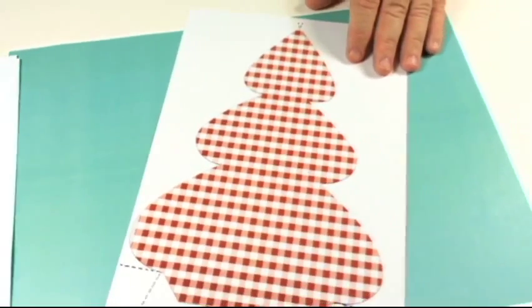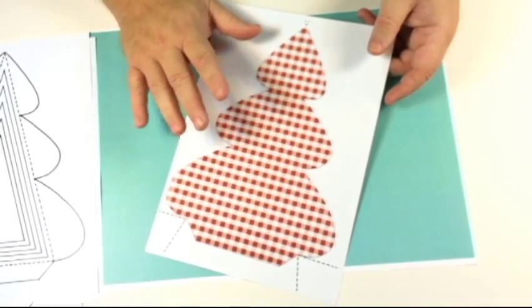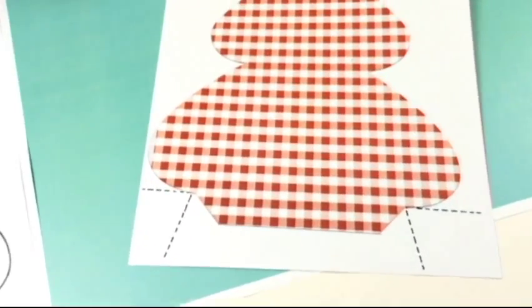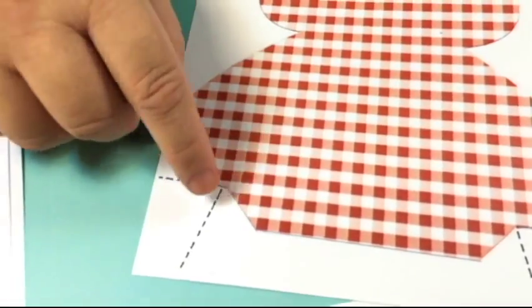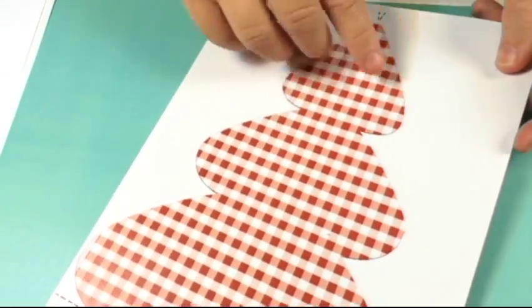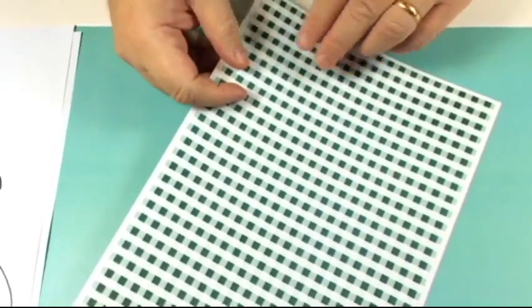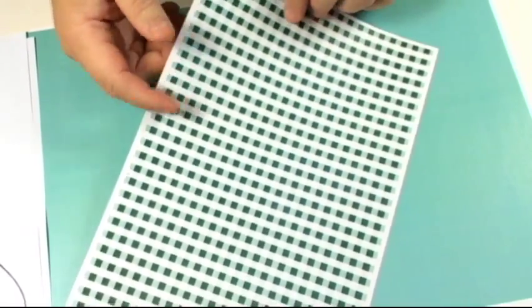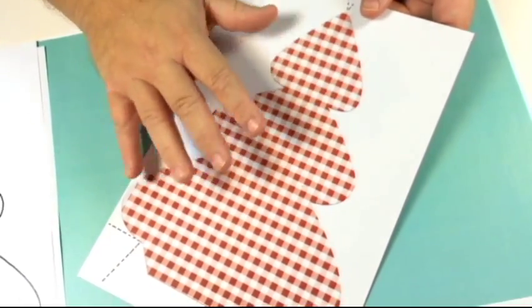The next type of templates are the ones which are already pre-printed with the designs that you want. You've got the lines, the dotted lines, and you just crease along here and cut it out. You can have it double-sided if you want - you can print on the back whichever design you want, so that when you open it out you get a combination of colors.